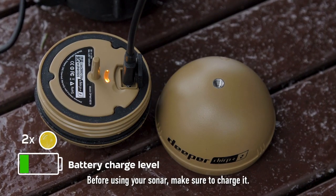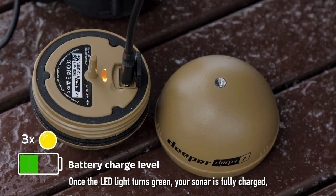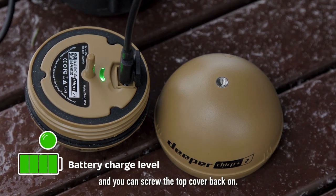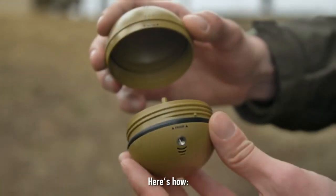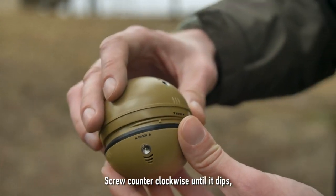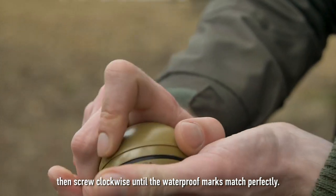Before using your sonar, make sure to charge it. Once the LED light turns green, your sonar is fully charged and you can screw the top cover back on. Put the top cover on, aligning the waterproof marks. Screw counterclockwise until it dips, then screw clockwise until the waterproof marks match perfectly.